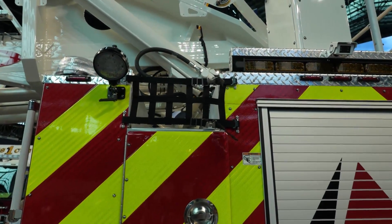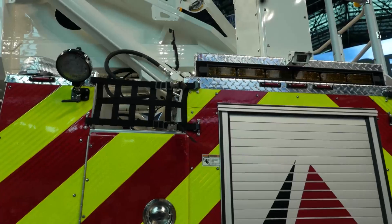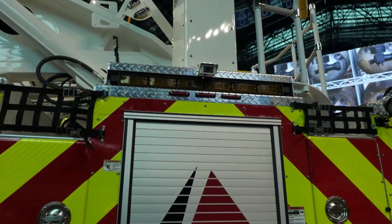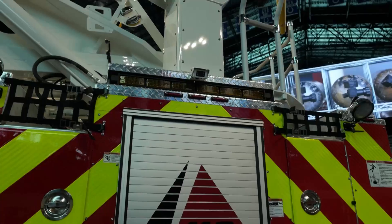The Ascendant single-axle platform hose bed capacity can either be 1,000 feet of 5-inch hose, or a split load of 700 feet of 5-inch and 600 feet of 3-inch hose.